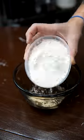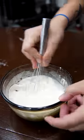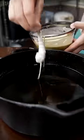Batter is just a little bit of water, mostly cornstarch and a little flour. Ton of baking soda. It should be a little looser than pancake batter. Into the batter, into the fry.